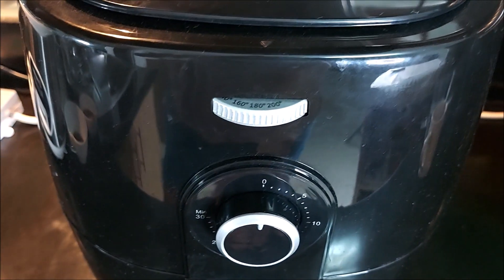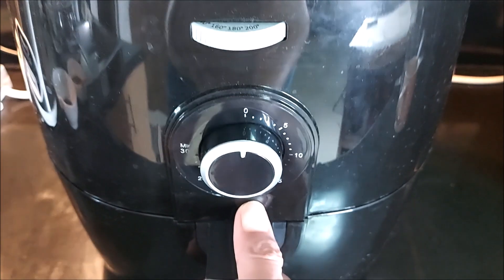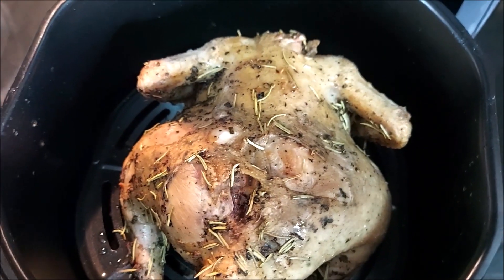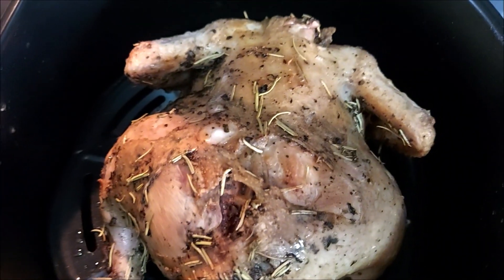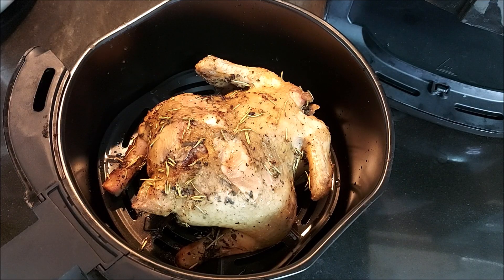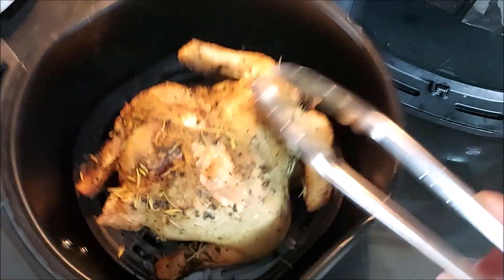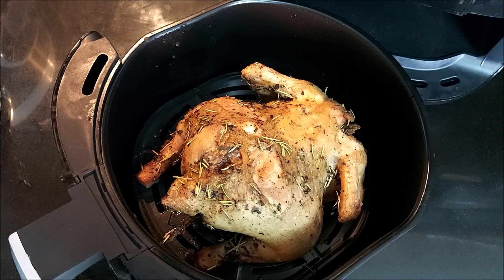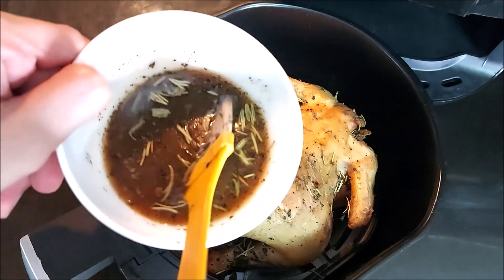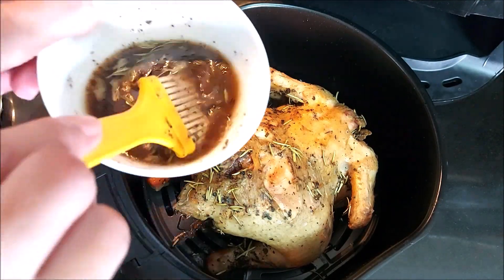OMG, the first 15 minutes on our whole chicken is done. Let's check it. Wow, oh my god — it smells so good. Smells really good. Wow — and that's only 15 minutes! Can you hear it? Now it's time for flipping. Before that, let's brush it with the remaining marinade. Just a little bit.